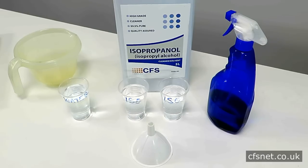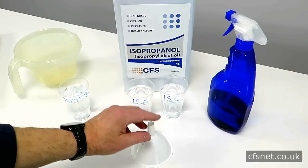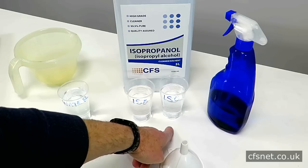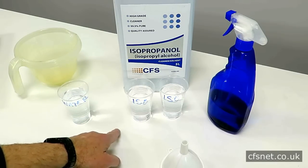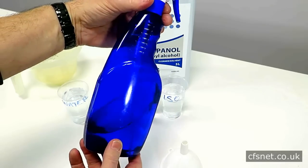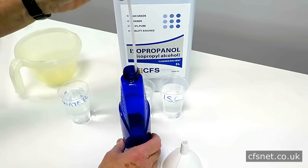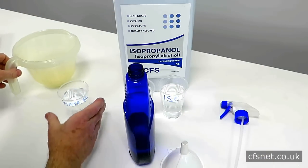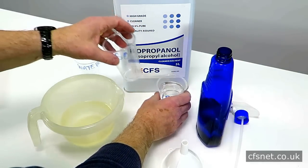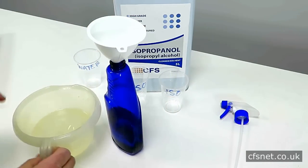So anyway, to mix up de-icer it's really very simple. We have two parts isopropanol — which I've already poured into those two — and one part water — which I've already poured into that. So it's basically two-thirds isopropanol, one-third water, two to one. I use an old kitchen cleaning bottle and I've still got some of my mixture already in from the video. We're just going to quickly top it up — one part water, two parts isopropanol — and hopefully I can get it into the bottle without spilling it too much.